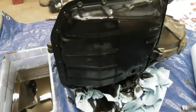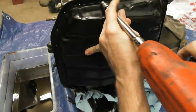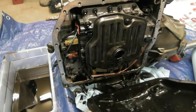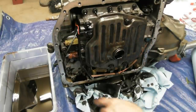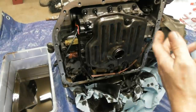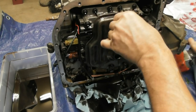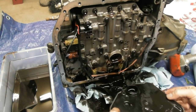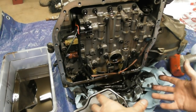I think I can go ahead and pull the pan now. There we go. I've got to read and figure out what I need to disconnect here to get this wiring harness out of the way. I'll go ahead and pull the filter off — this will of course get a new one. I'm trying not to make a huge mess in my shop so I am working on a tarp. Let me get this cleaned up and we'll move on.